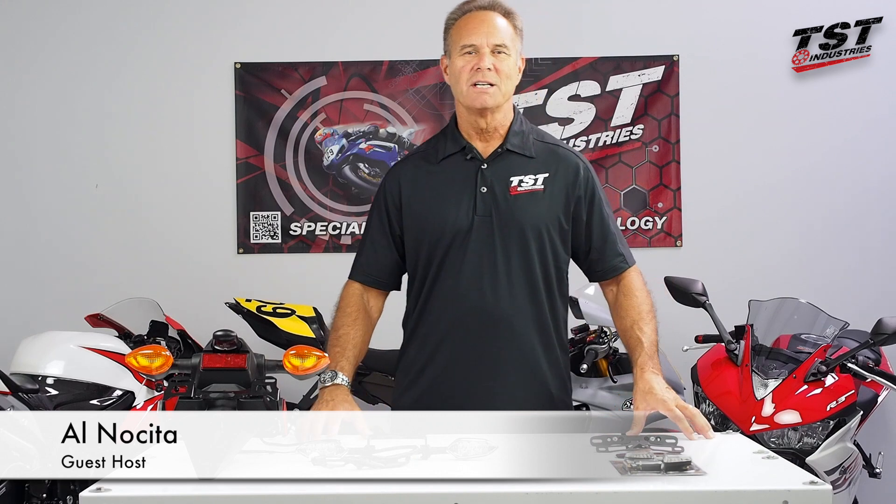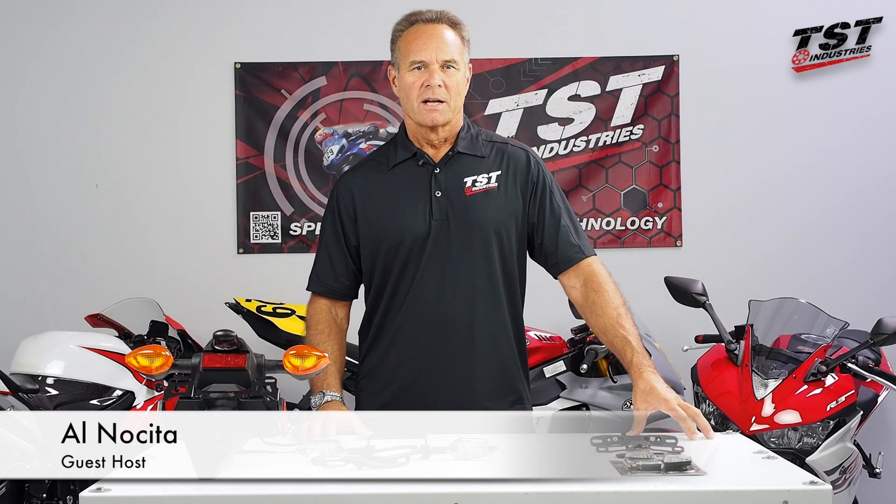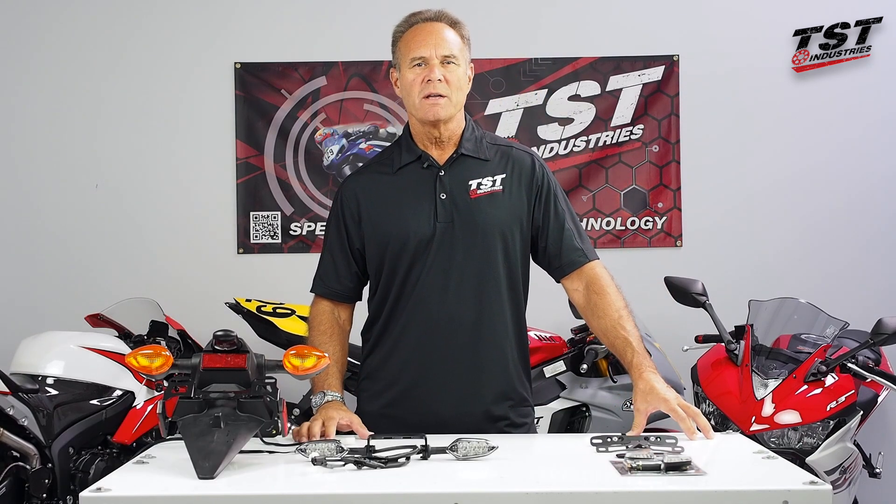Hey everyone, Alan Lucita from TST Industries in Florida, coming to you today to answer the question: what is a fender eliminator?